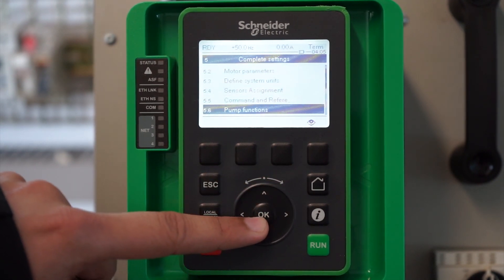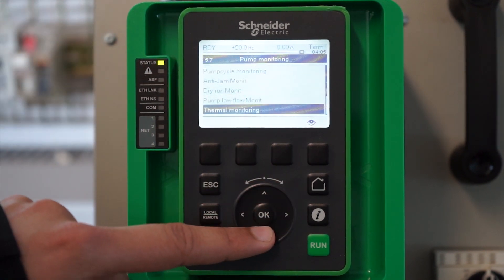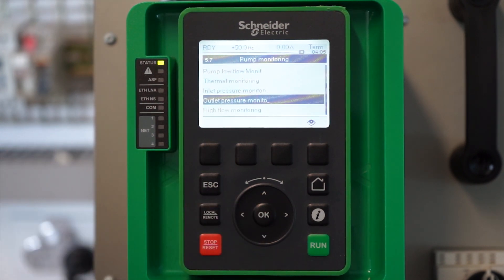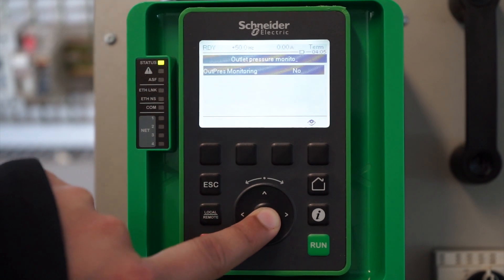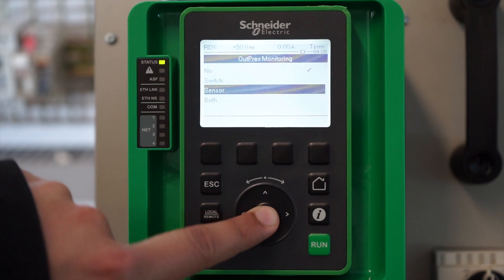Outlet pressure monitoring is used along with the PID control, or you can use it by itself just to monitor the outlet flow of the pump. Go to outlet pressure monitoring and set it to sensor. You can have a switch as well, or you can have both — we will select sensor.